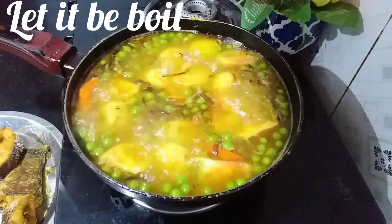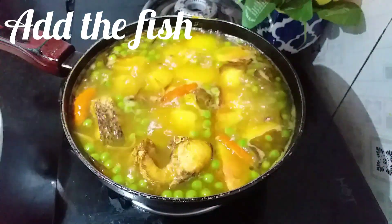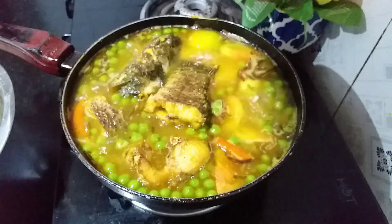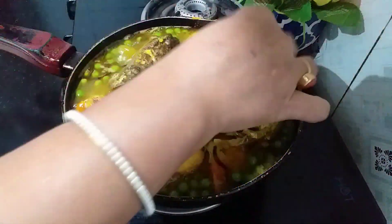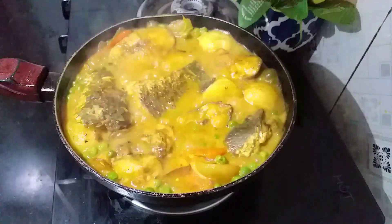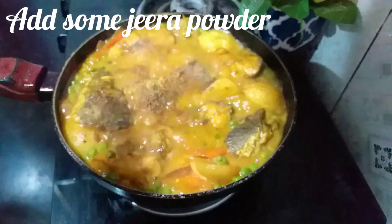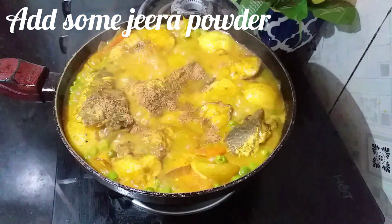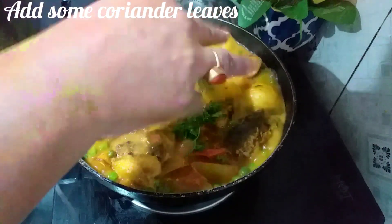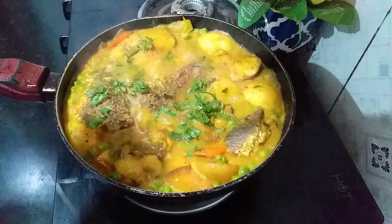Now we are going to put a pot in this pot. I am going to put the oil in the middle of the pan. Add a little more to the top. If we are ready, we will make a new video.